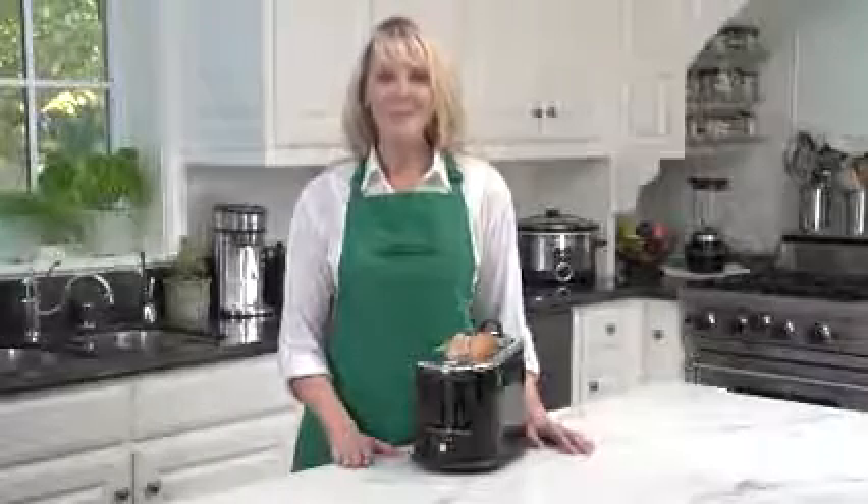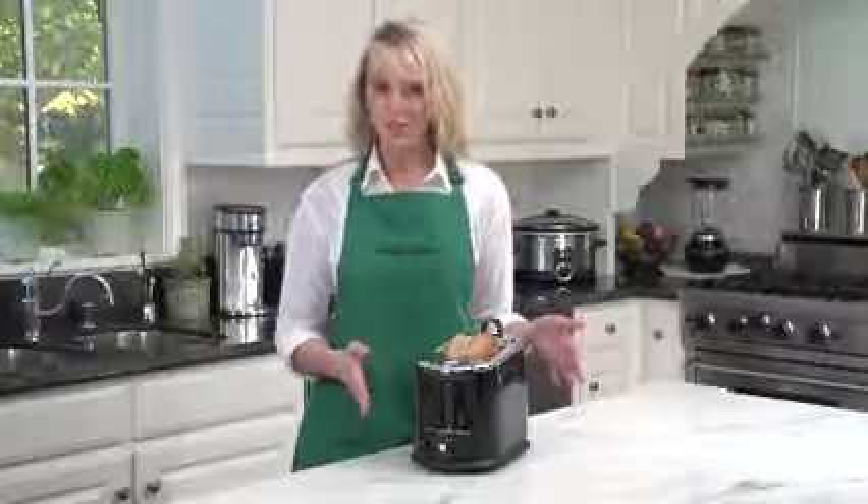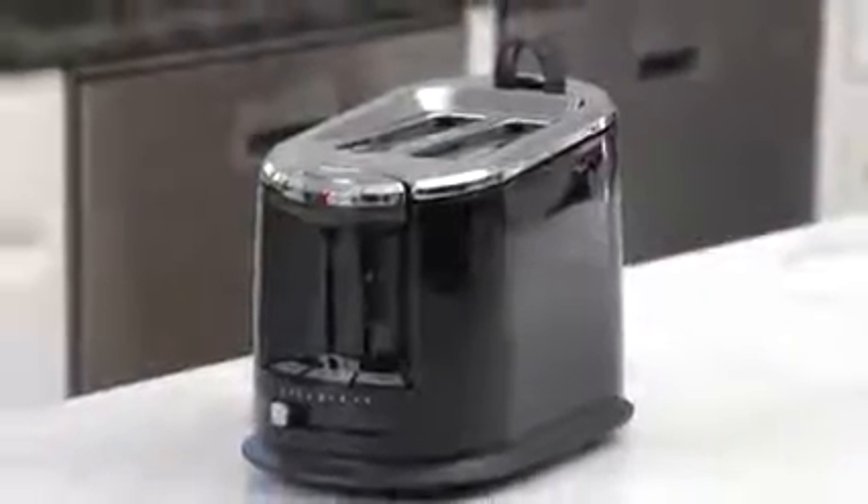Hi, I'm Kara for Hamilton Beach and this is the Smart Toast Extra Wide Slot Toaster. There are so many wonderful varieties of bagels and bread and this toaster can handle it all. The Hamilton Beach Smart Toast Extra Wide Slot Toaster takes nice thick slices of just about any bread you can cut.